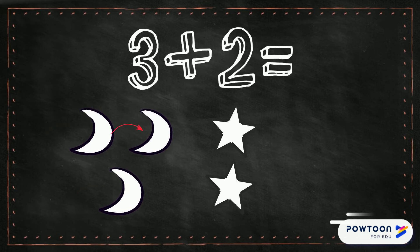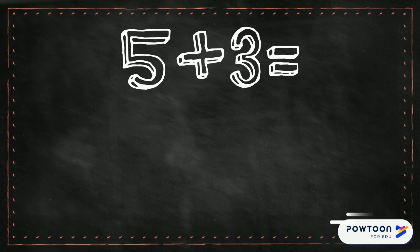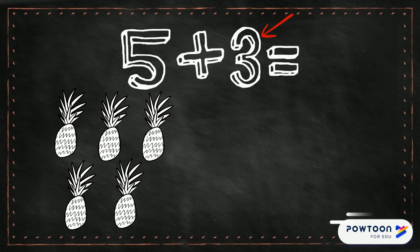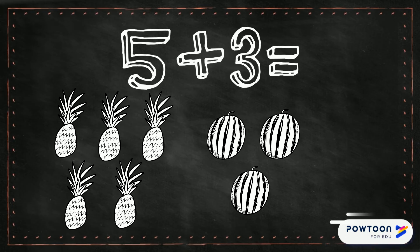Two, three, four, five. Three plus two equals five. I'm gonna draw five pineapples. Now I'm gonna draw three watermelons. Let's count how many I've got all together: one, two, three, four, five, six, seven, eight. Five plus three equals eight.